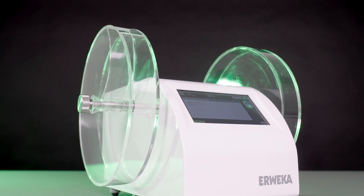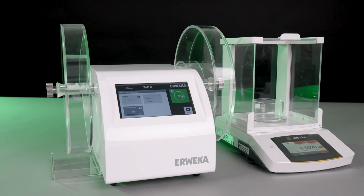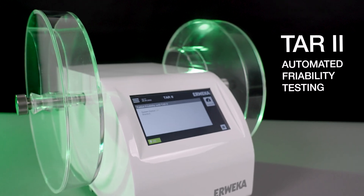It is time to take the next step with friability testing — from the way a test is started to weighing, testing, and final results calculation. This is the new TAR2.